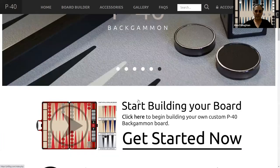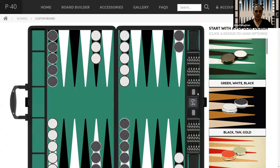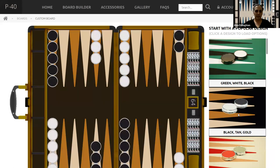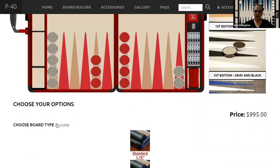You can customize your boards, which is really nice. So you can start with a design layout. This one is green, white, and black. You can select black, tan, and gold. Tan and red is another option.